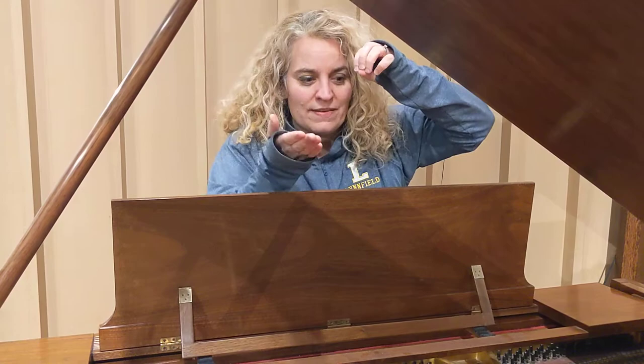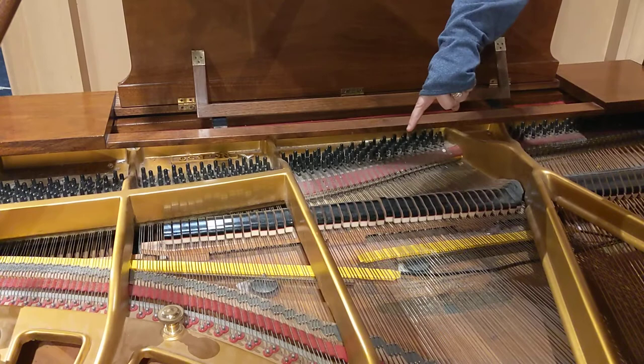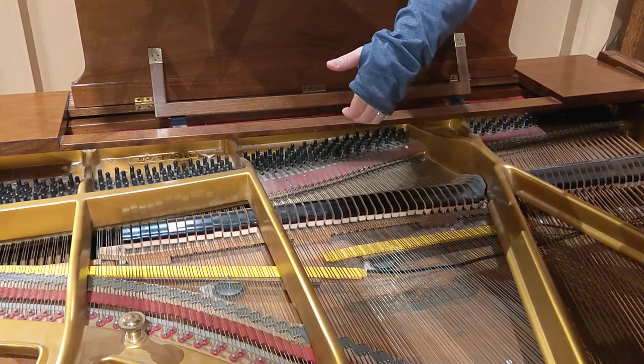Let's see if you can see. The hammer comes up, the string damper comes up, and then the string damper comes down.